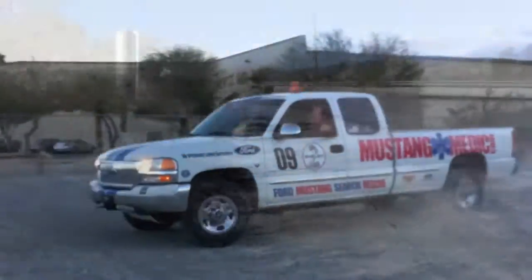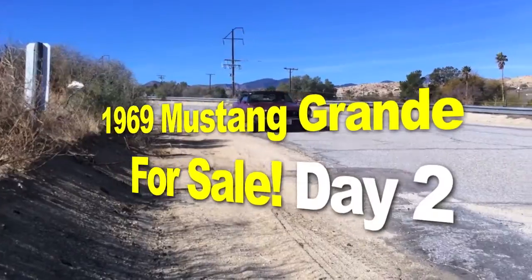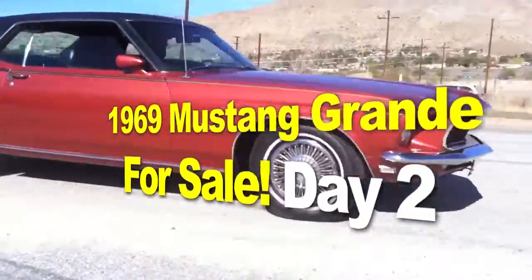MustangMedic.com! The 1969 Mustang Grande for sale. Check it out, guys.